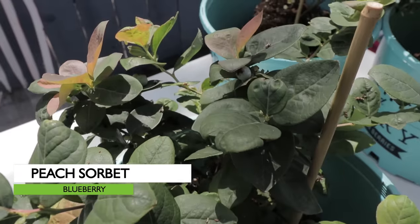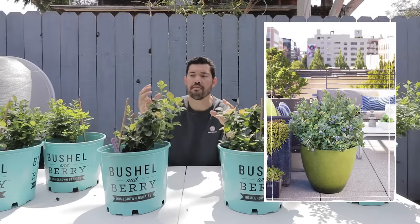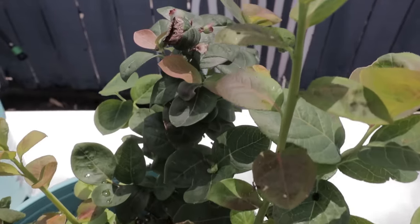These two in the middle are Peach Sorbet, at 300 chill hours. The leaves have a variety of colors — peach, pink, green, et cetera. And the berries have sort of a tropical flavor. So excited about these guys.